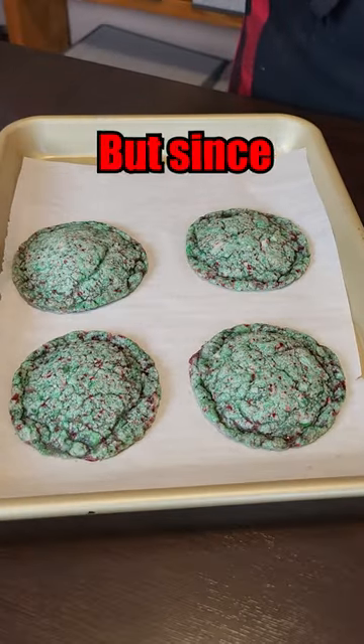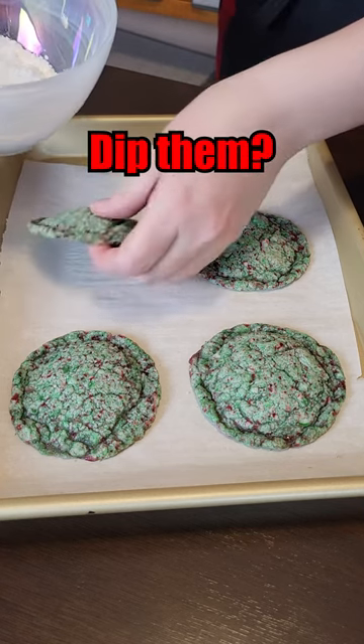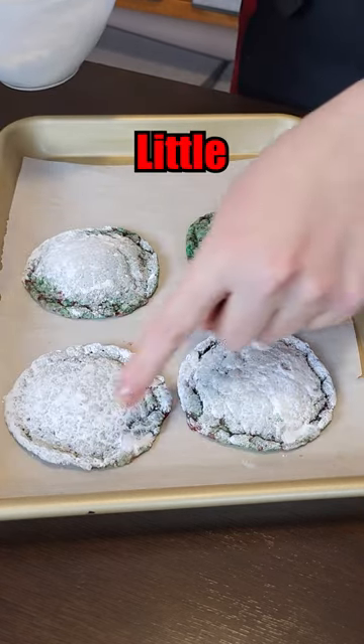You're supposed to roll them in powdered sugar, but since I can't really roll them, I'm going to dip them. They look like little flying saucers.